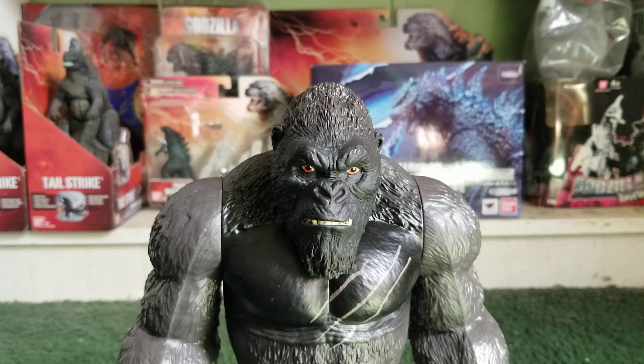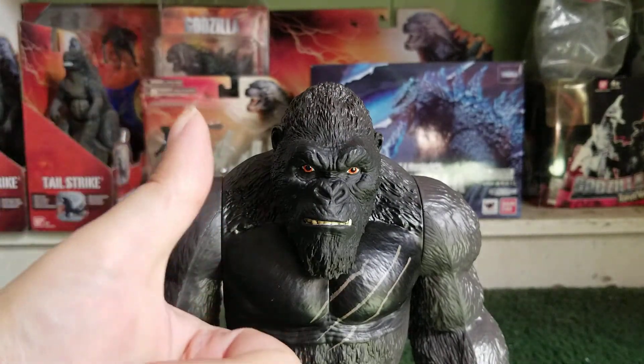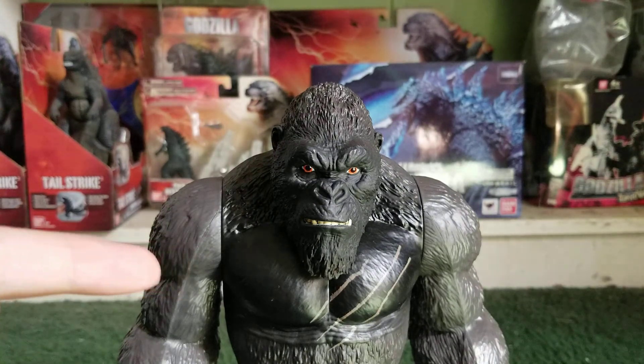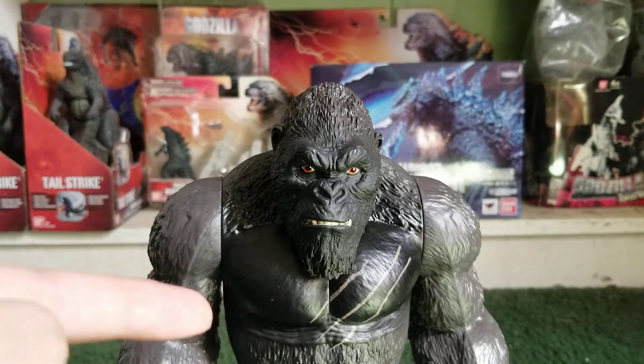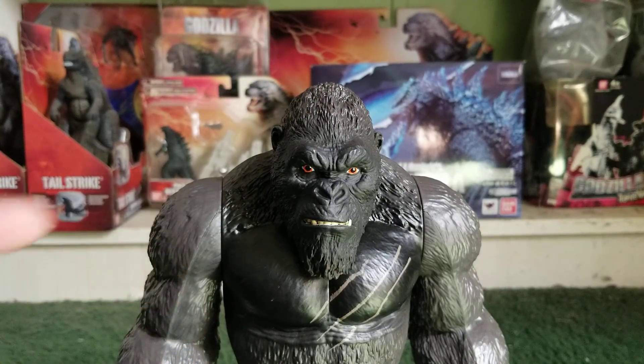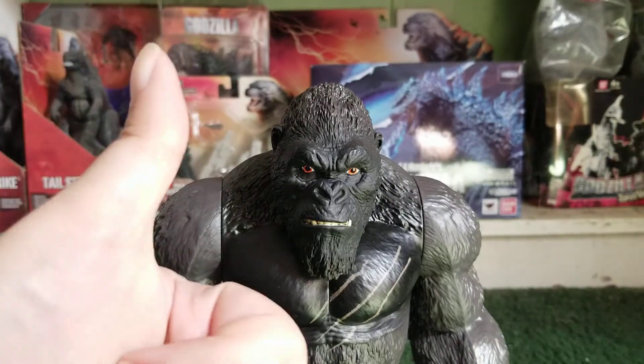Just like with my Giant Godzilla review, I got this guy on clearance too — for $14. So I got a good deal on this guy, same as the Giant Godzilla. If you see this guy at Walmart, you might get him on clearance, but you never know. I haven't seen the Giant Mechagodzilla on clearance yet. This guy was released in the first set of figures with Giant Godzilla. This figure is really well done — I really like how the paint job looks and how the detail looks. Thumbs up for that, Playmates.